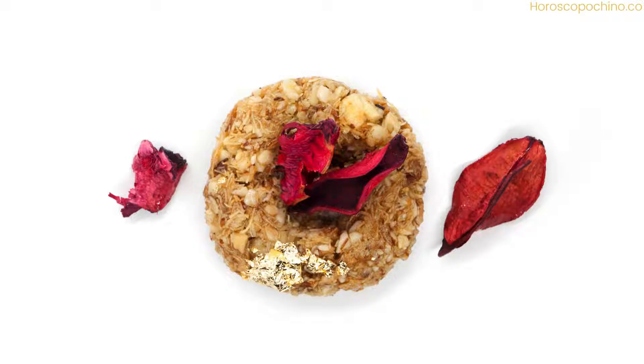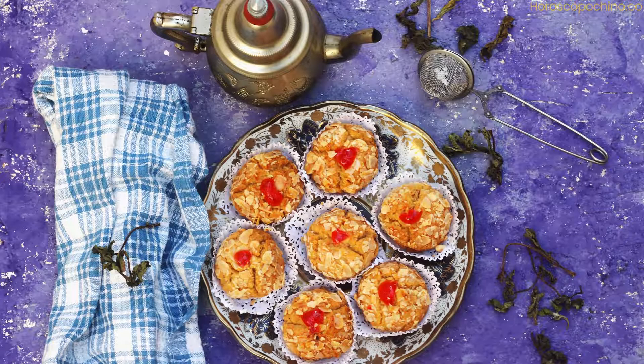Yields around 40–50 cookies, depending on size — perfect for sharing with loved ones or indulging in a sweet afternoon treat.